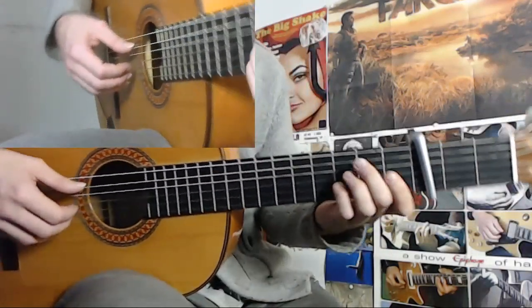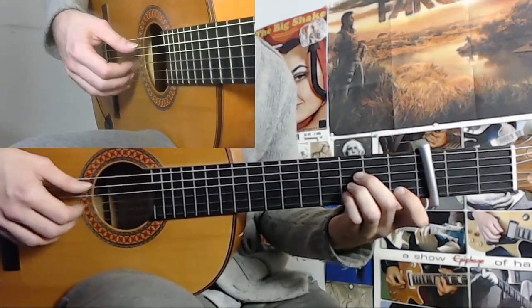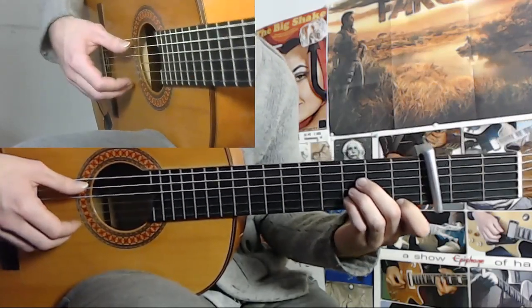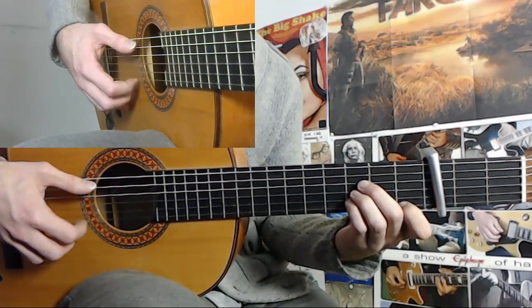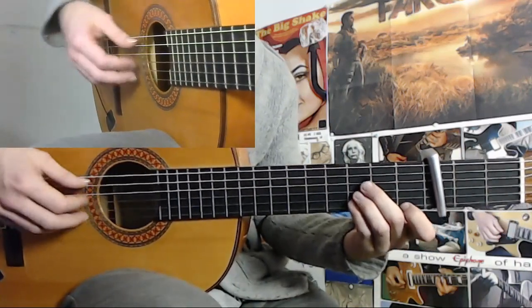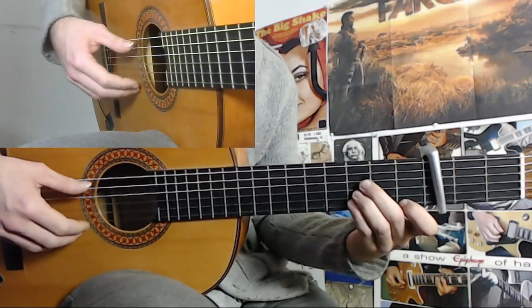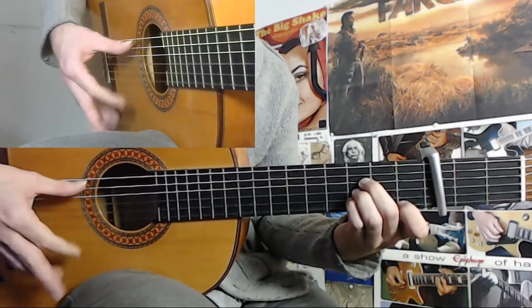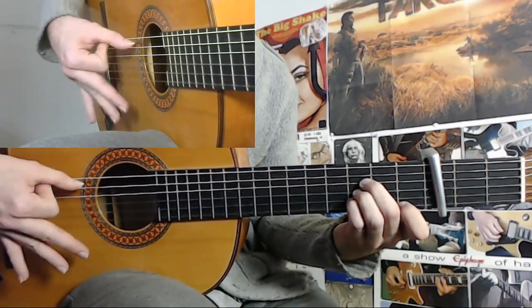And then we can proceed to how to actually execute this thing. So you start on 12 with a golpe, 12. And then you do each beat of the compás, this rasgeo. So that would be 12, 1, 2, 3, 4, 5, 6, 7, 8, 9.